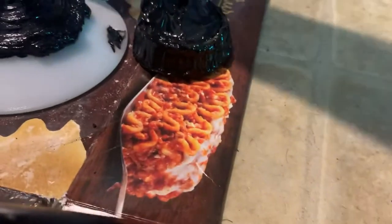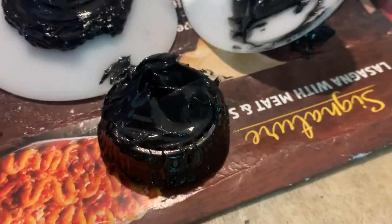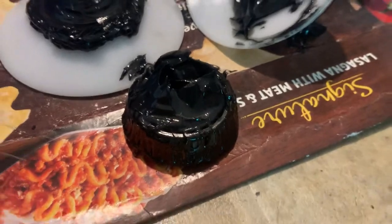Pull it out — you can see grease all over the place, all inside there where it's supposed to be. And it's ready to go. You just install it.